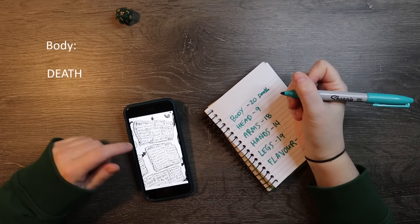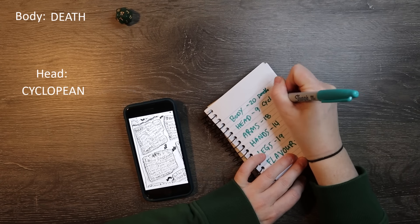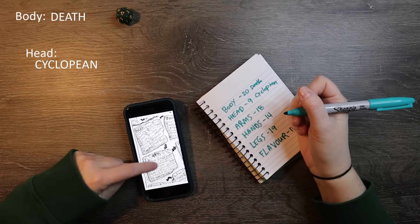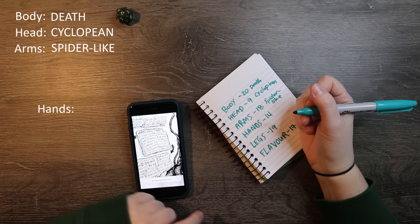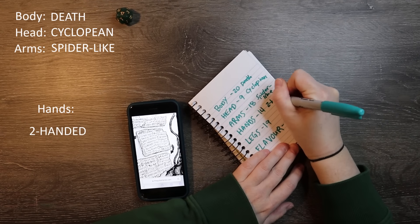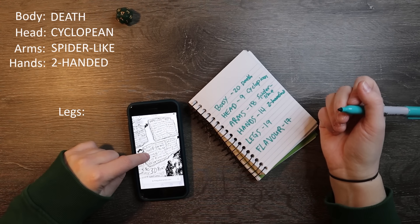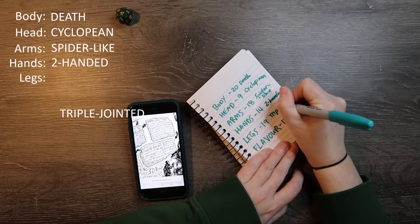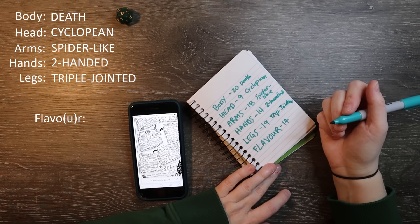For body I got death — that's kind of weird, we'll have fun with that. For the head I got cyclopean — I did not know how to spell it. Arms: spider-like. Hands: two-handed. Legs: triple-jointed. And for the flavor?